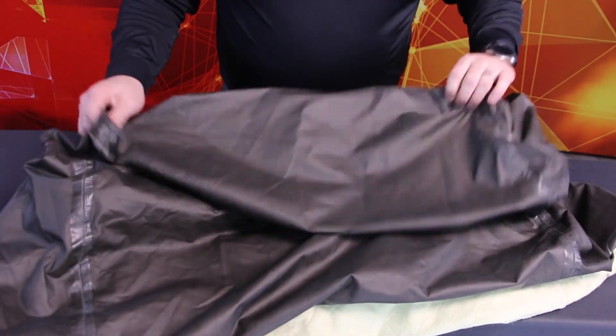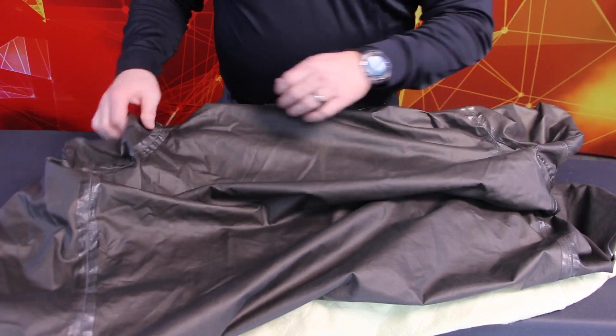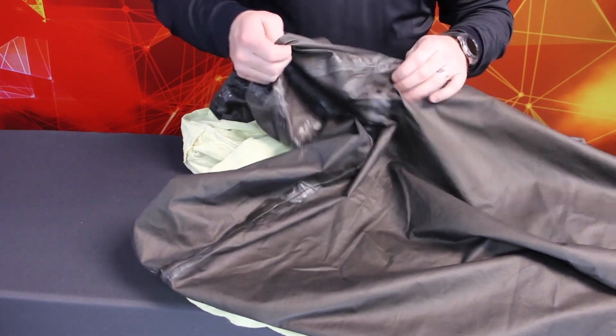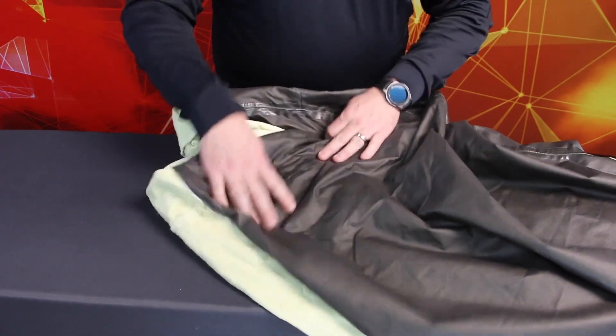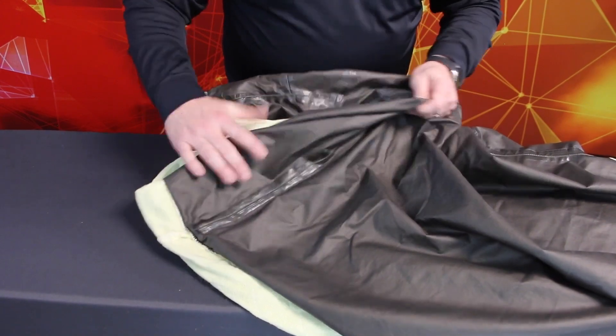Inspect the film side of the moisture barrier by running your hands across the surface. If you feel thin areas or ridges, it could be a sign of damage, noted on your inspection form. Check all seams and make sure the tape is secure. Also, look for any holes, discoloration, rough spots, cracking, or tears that could indicate damage or deterioration and leakage.